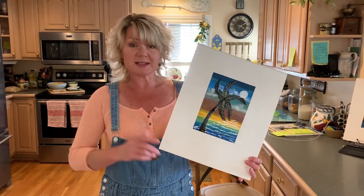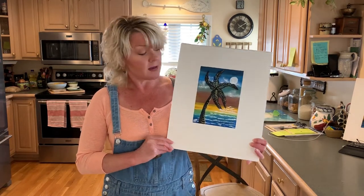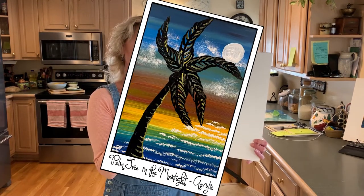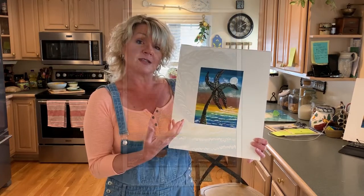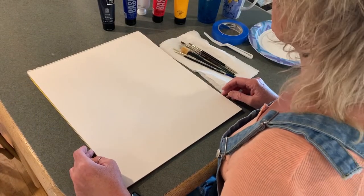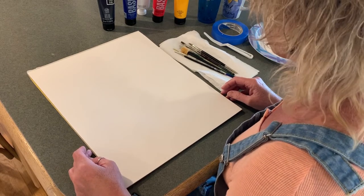Hi everyone, I'm Steph. I'm wondering if you would like to do some painting with me. How about having a go at this painting? I'll direct you step by step. It's a palm tree somewhere in the tropics with a beautiful moon and some reflections. If you'd like to give it a go, come and join me. Let's have a go at painting this beautiful palm tree in the tropics at night.